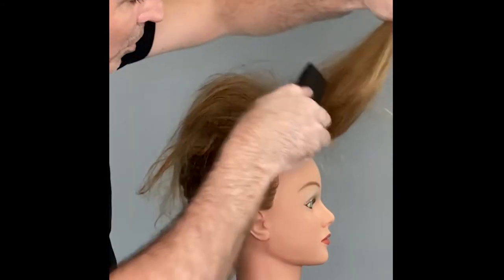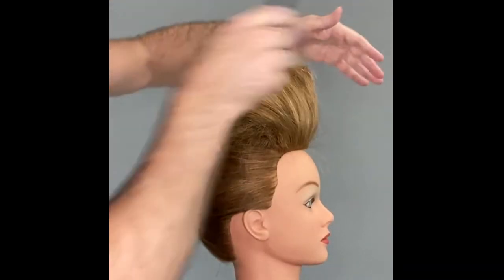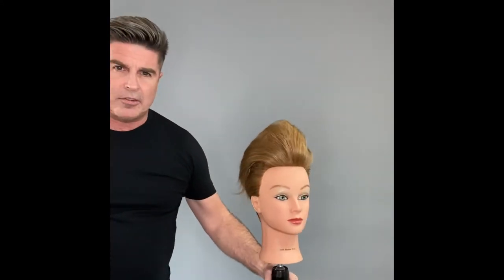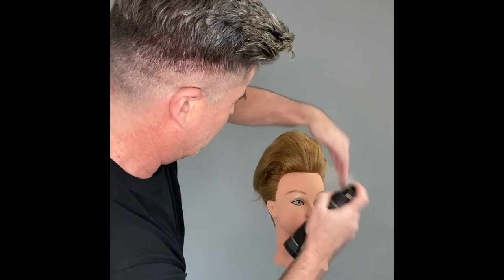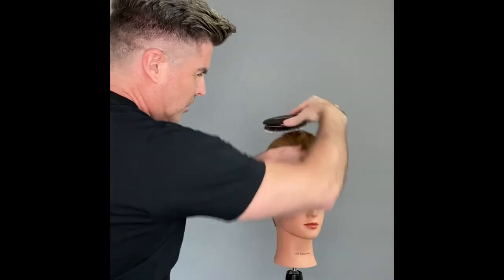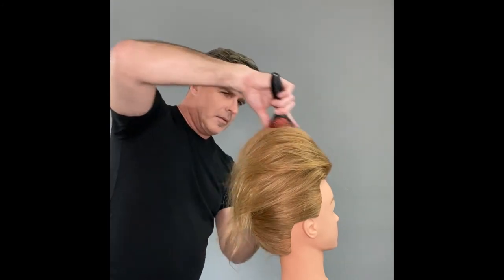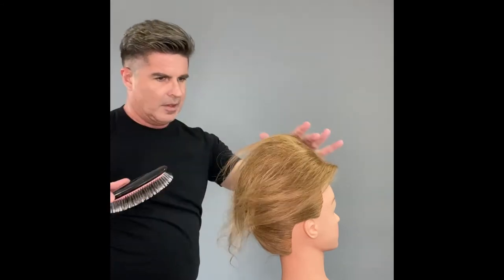We don't want it overly teased at the front — just a little softness. Then get it with your favorite spray; mine is Flex hairspray as most people know. Smooth with the edges of your brush, and be careful not to take out all of your back-combing or you'll have to go back and do it again.